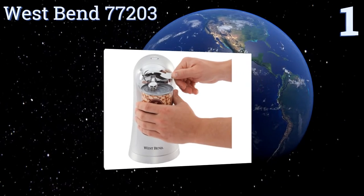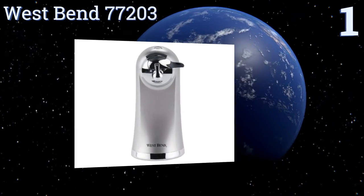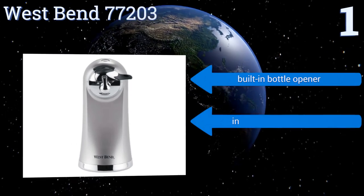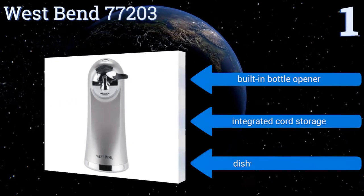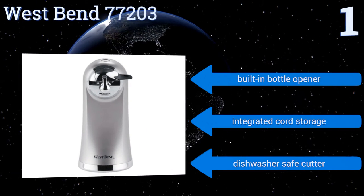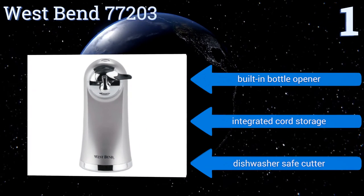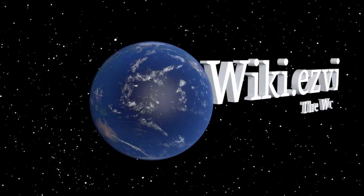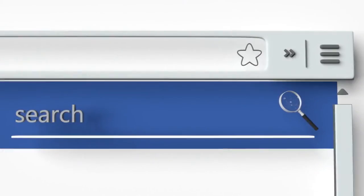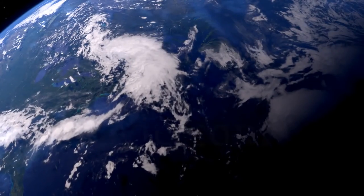Coming in at number one on our list, the West Bend 77203 is both elegant in design and highly functional, making it a superb addition to any chef's kitchen. It has a slim, extra-tall, heavy-duty construction that accommodates a variety of cans and doesn't take up a lot of counter space. It boasts a built-in bottle opener, integrated cord storage, and a dishwasher-safe cutter. To see all of our choices, go to wiki.easyvid.com and search for electric can openers, or click beneath this video.